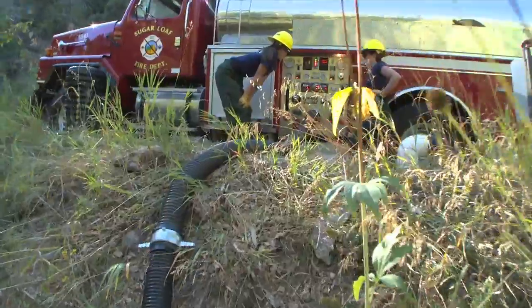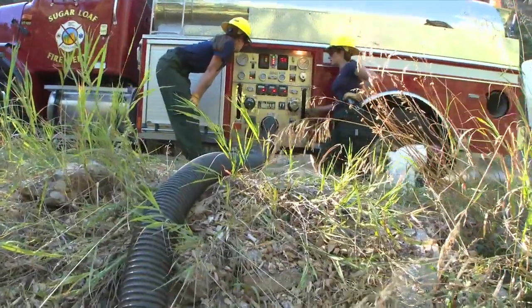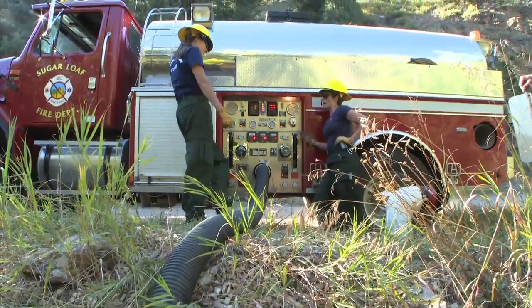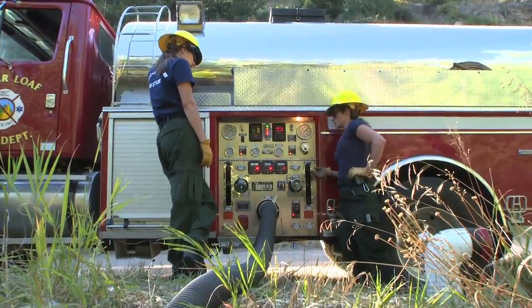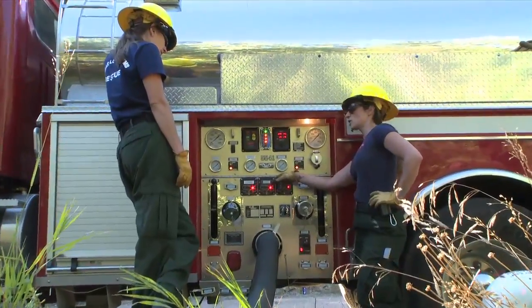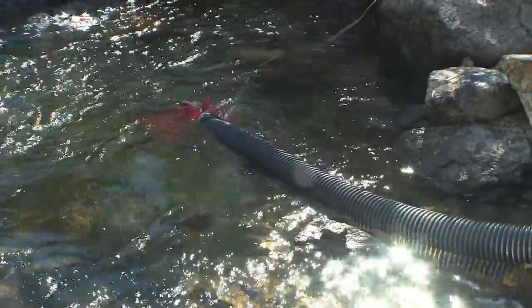We have a slight dilemma when it comes to our primer failing. When we dump our water we want to dump all of it, but if our primer fails we need water from the tank to create suction in the pump in order to get water up from the dry hydrant creek. How do you know if you have enough water? You don't.